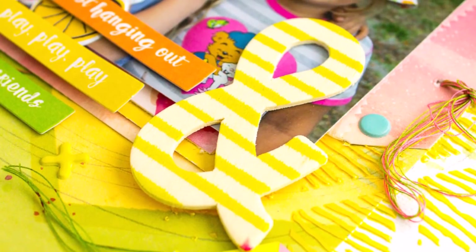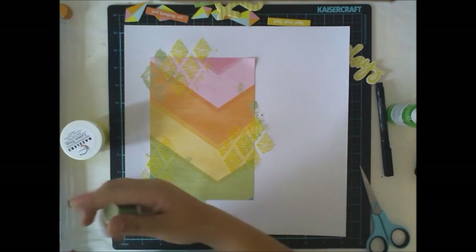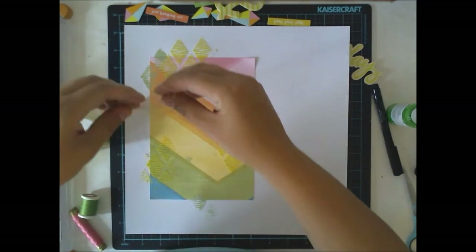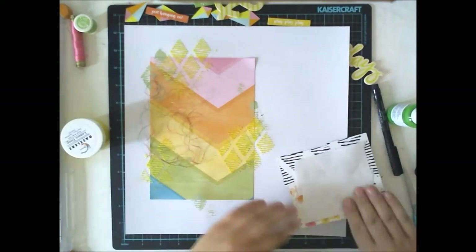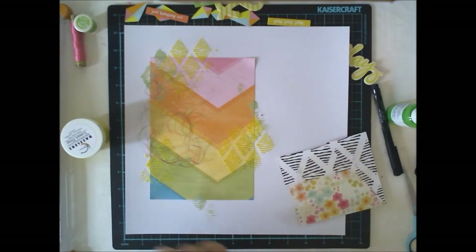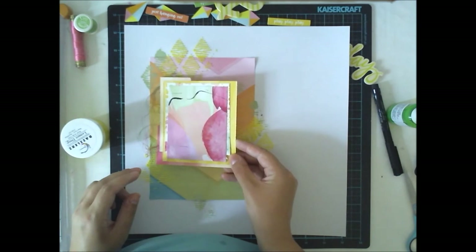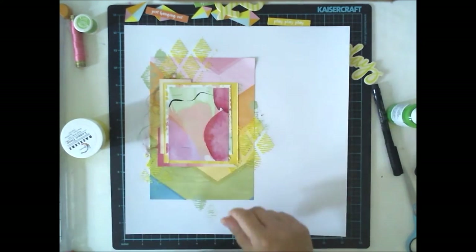Since I had some green and pink thread with my tag, I thought to use the same threads on the background too to make it look balanced. I'm adding just some here and some there, and then I'm adhering my little paper cluster with double-sided tape.